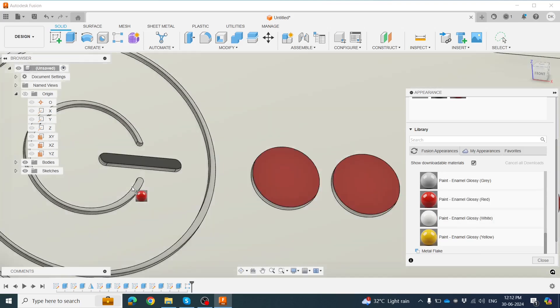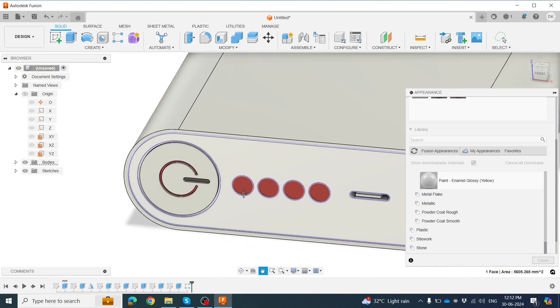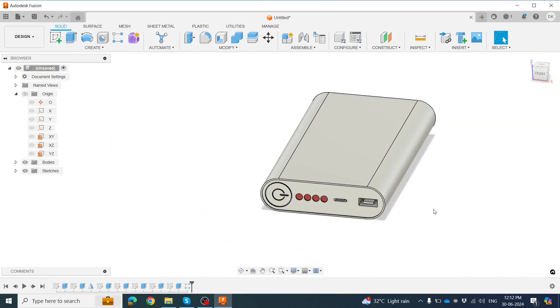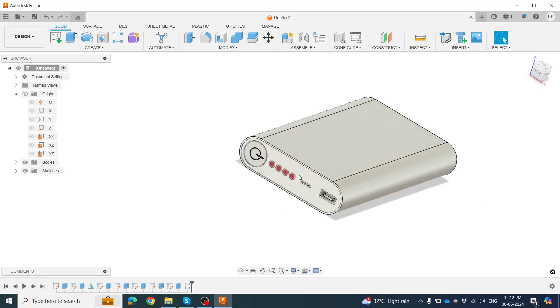We need to finish the coloring. Click OK. Now our power bank model is almost ready.